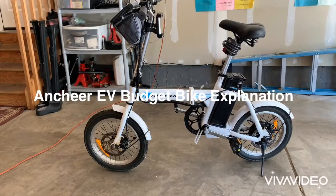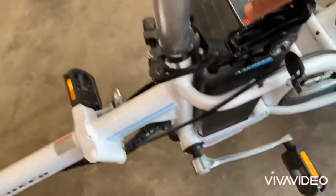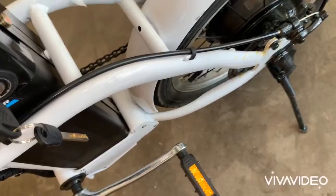We have the Anshir 16-inch electric bike right here. This one has a 36-volt battery right here. Push a button on it and show you the readout of how much power it has. The hub motor is 250 watts back here.